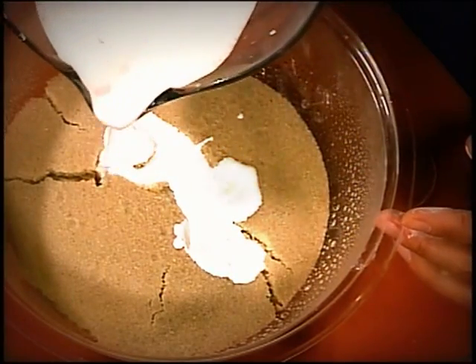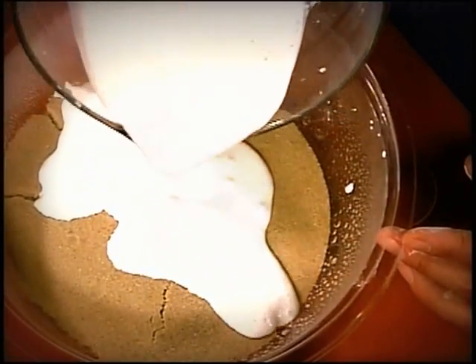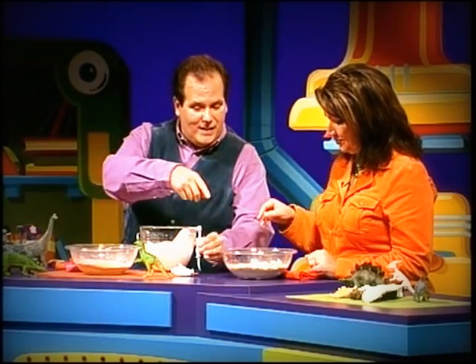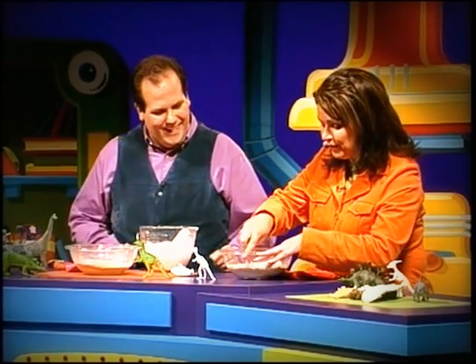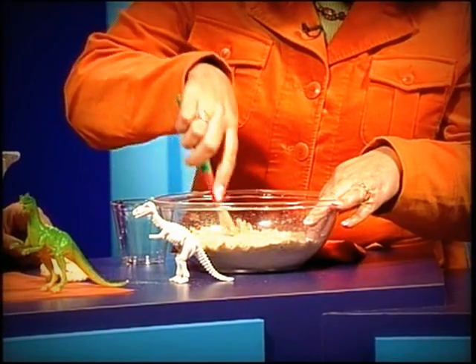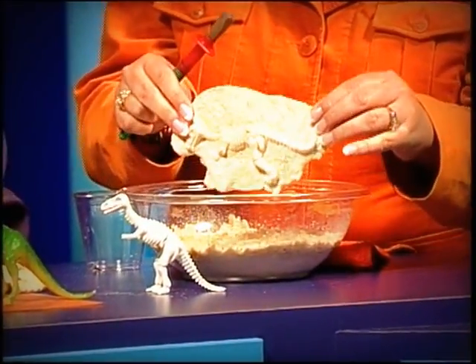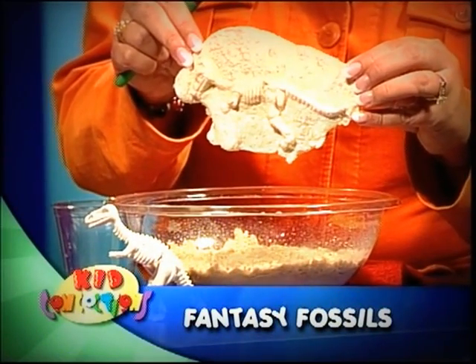Make sure we get all of that in there. You want to make sure you don't bring the plaster to the edge of the bowl — keep it towards the center so it looks more like a natural fossil. Now when it's dried, this is what it's going to look like, right over here. If you grab a little brush, we'll make this look official, like we're real paleontologists. You just dust the sand off the back, lift it up, and there you go — you've created your own fantasy fossil.